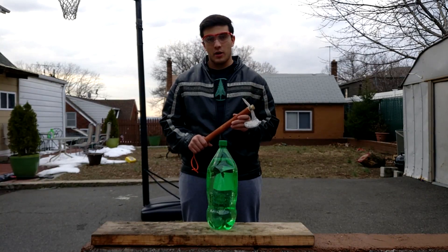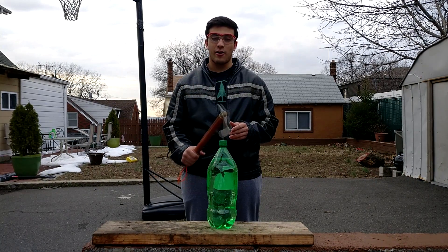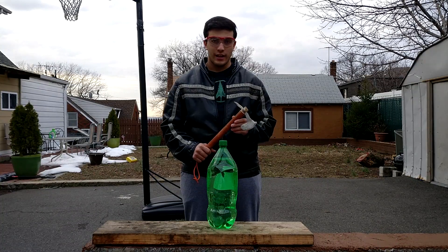The first test we're putting our Warrior Tomahawk through is the bottle test. We're going to be swinging our Tomahawk as fast as we can, hard as we can, and see if we can make some damage. Let's do it.